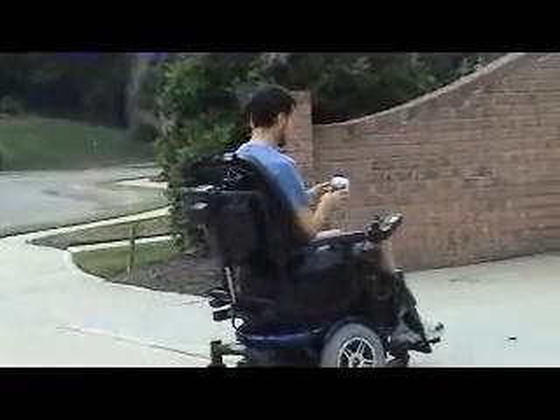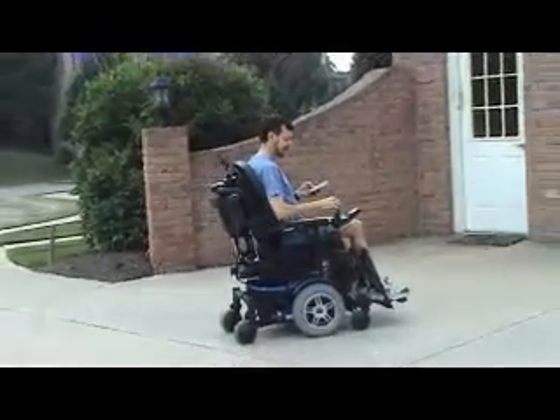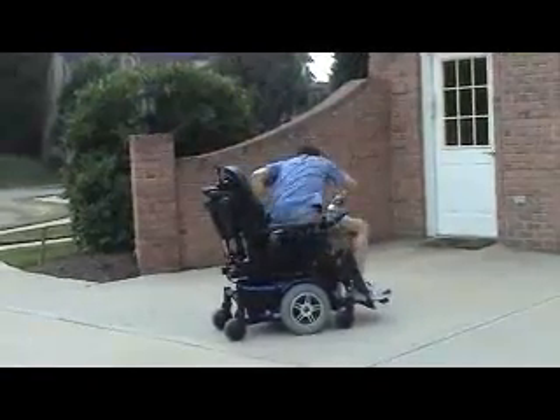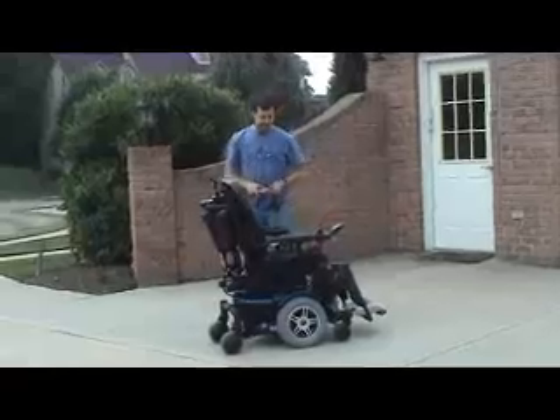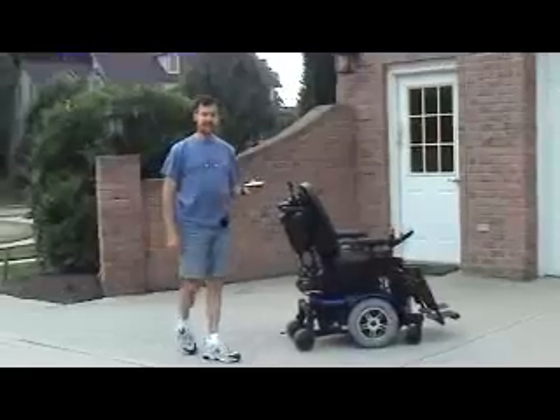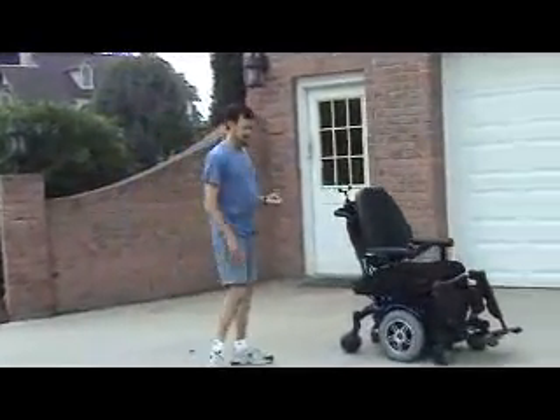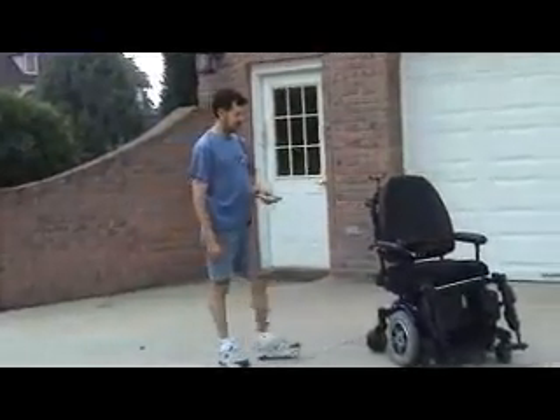The cool thing is it's totally wireless, so I'll stop for a second. I'll get off and start her up again. Now I can control it from alongside. It's in a right turn — I'll hit straight now.